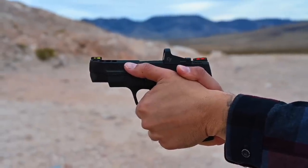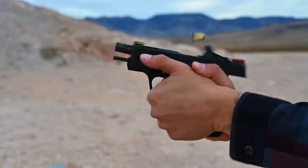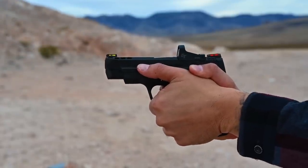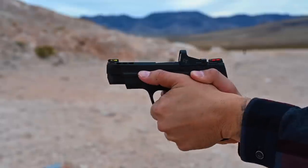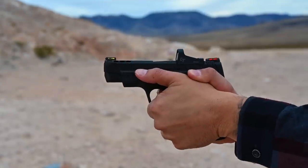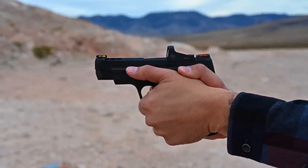First four rounds are some 124 grain, second set is 147 grain, and the last are the Ultimate Ammunition Blue Line 90 grain plus P ammo.